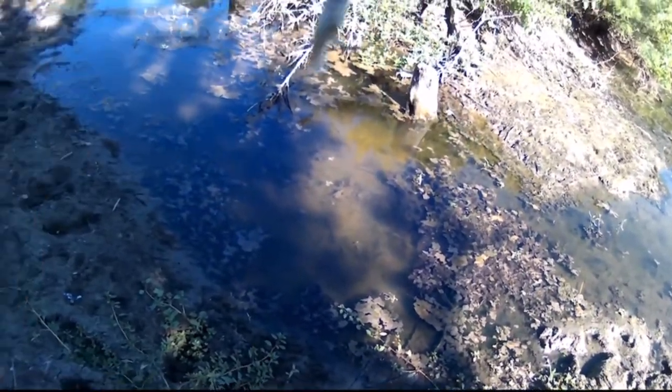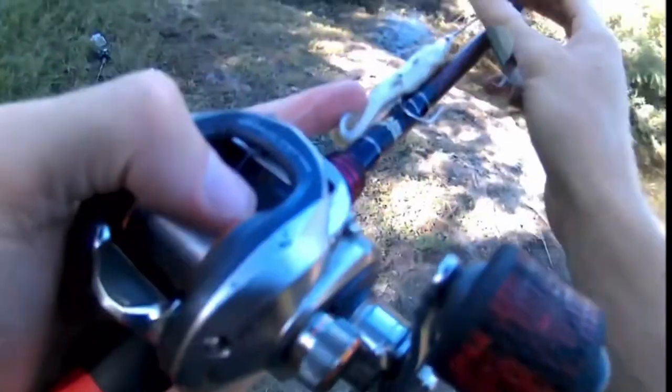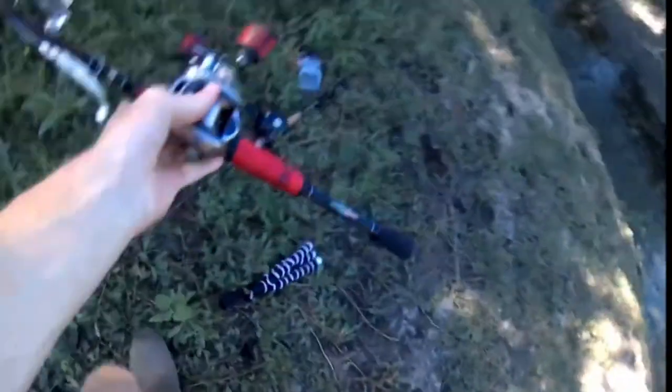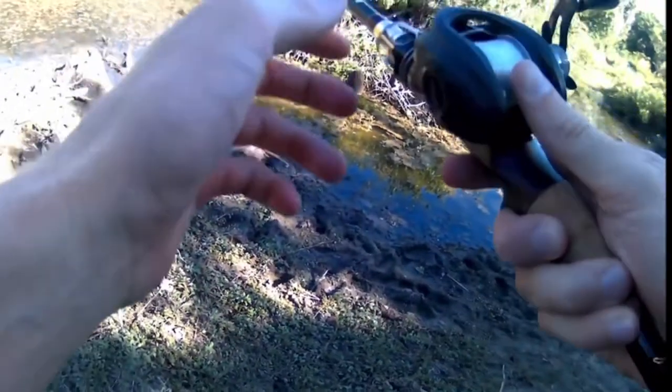There's just a little bit of grass on it. Maybe if we throw the jig in there we might be able to get him — he was right off that stump. It's a little rattling jig with a baby craw as a trailer, 15 pound fluorocarbon, 7.6 rod. Make sure that drag's good.